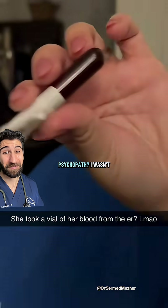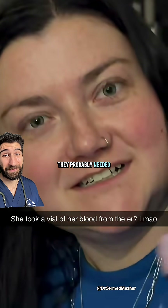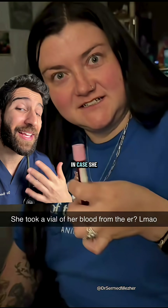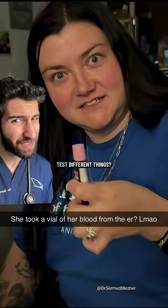What kind of psychopath? I wasn't just gonna leave it in the ER room — they probably needed it. It was just sitting there for so long, it's mine. That pink top is for blood groups, so they probably just took it in case she needs a transfusion. But do you know what's in the different colored tops that makes them test different things?